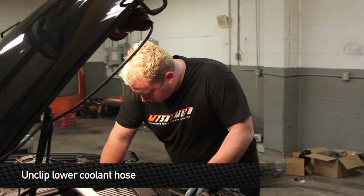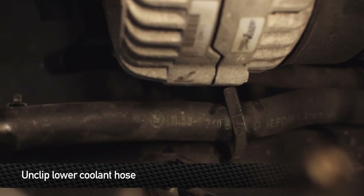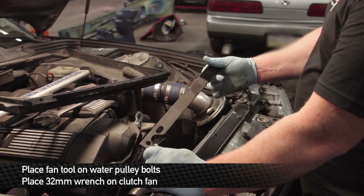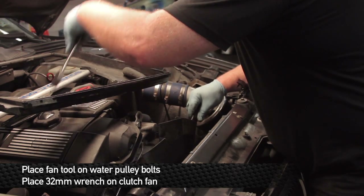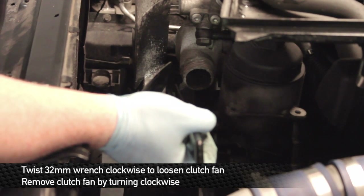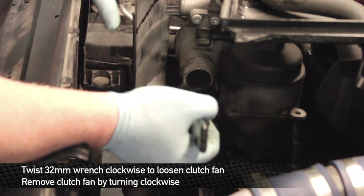Once you remove the radiator, unclip the hoses from the side frame rail and put the shroud off to the side, as well as the sensor on the bottom of the coolant reservoir. Next, you're going to need the BMW fan removal tool. Place this on along with your 32mm wrench and loosen the clutch fan. The fan is screwed on counterclockwise, so it's reverse thread.